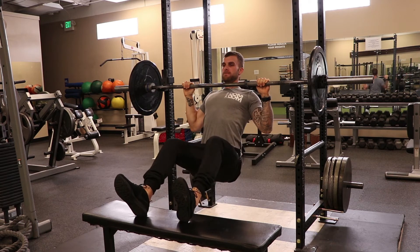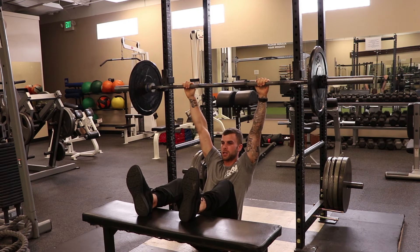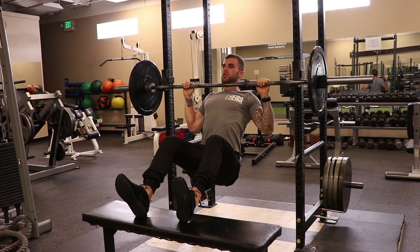Trying to get our chest to the bar — thinking tall, driving our elbows in, bending that bar. Control down, letting the lats stretch. Thinking tall, chin over the bar.